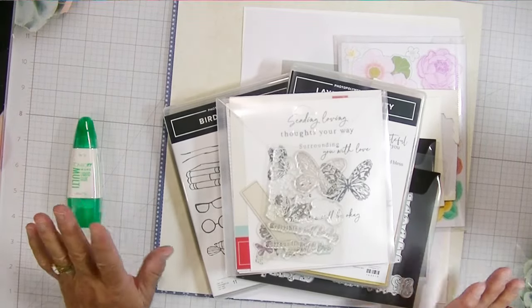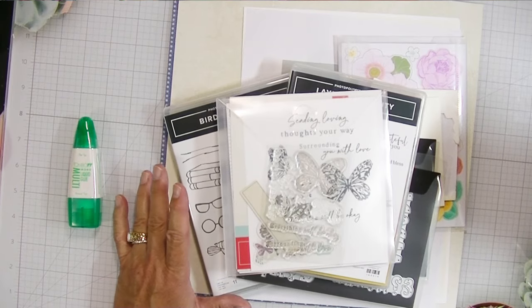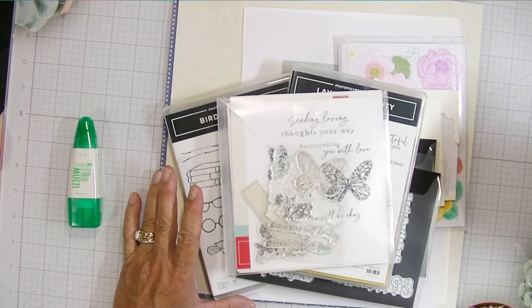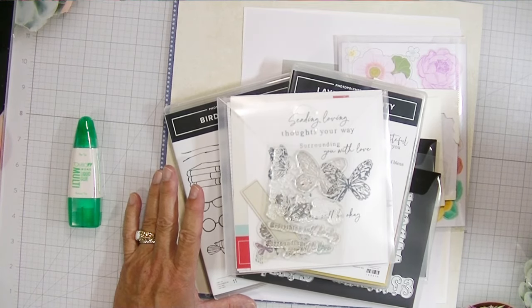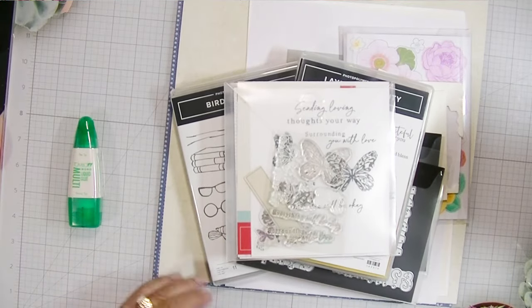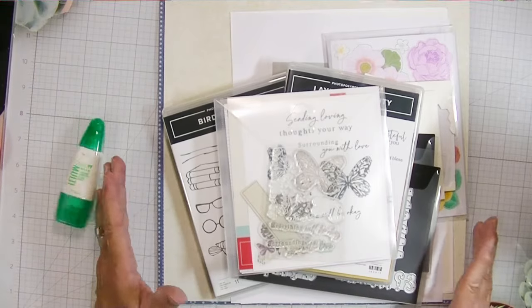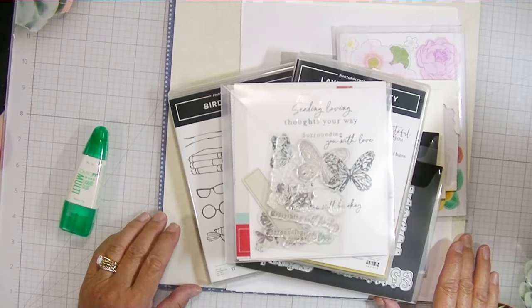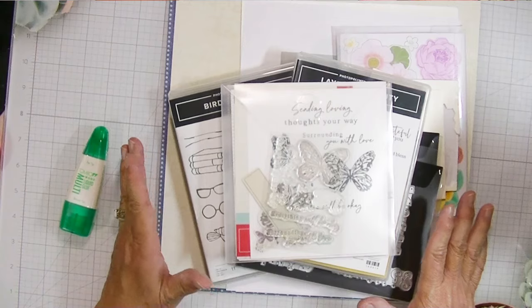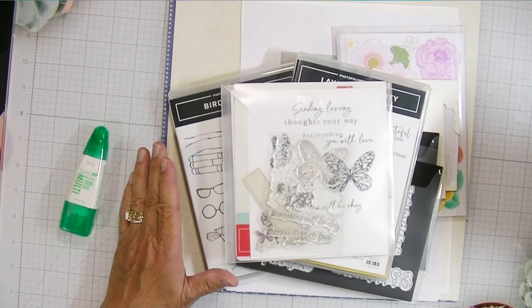I'm going to make this without starting with a scrapbook kit. I'm starting with a pile of stuff that wasn't intended to go together, but I'm going to put it all together. It's stuff I've chosen from Stampin' Up! and a little bit from my stash. I wanted to show you how to create a layout without a scrapbook workshop kit or a scrapbook collection.